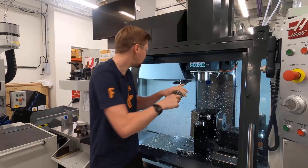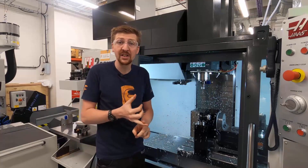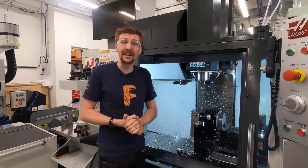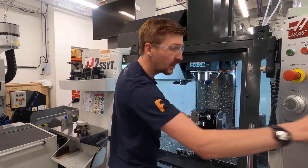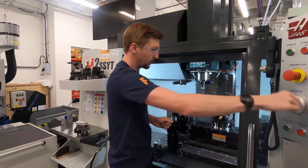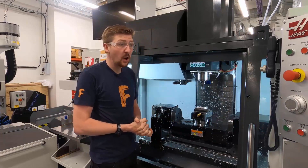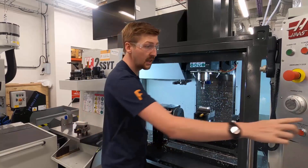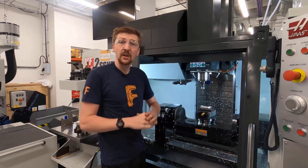There are lots of other tool types — we have drills, we have reamers, and we can also have probes fitted to machines that help in setting up a component and in inspection. This machine started out life as a three-axis machine — three linear axes: the X-axis that goes left to right, the Y-axis that goes front to back, and the Z-axis that goes up and down.